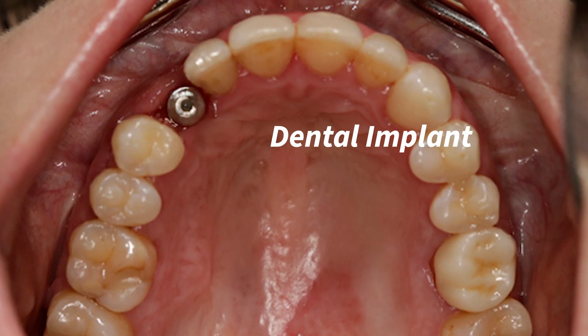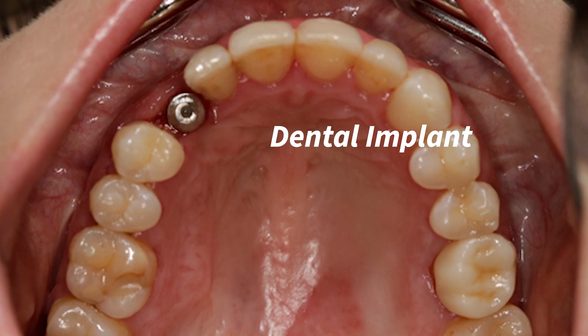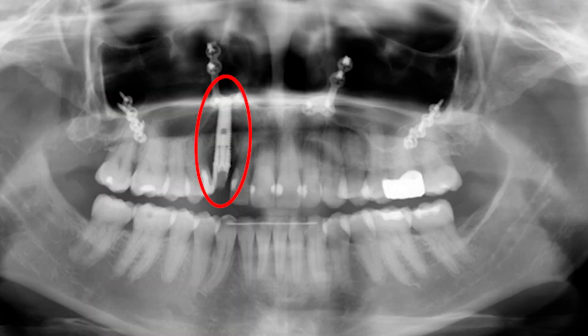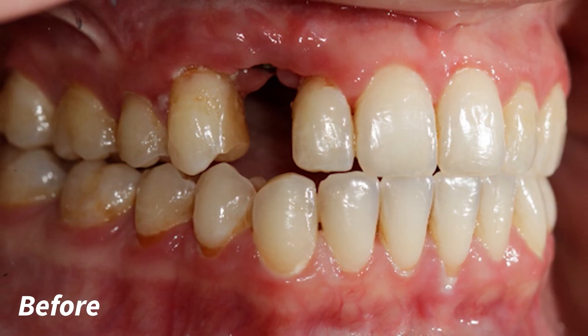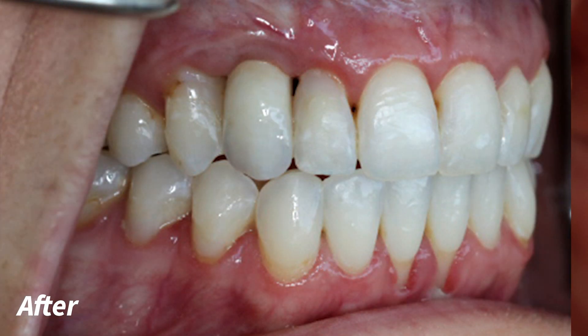In Canada, the standard of care is very high, which includes infection control. The same standards may not apply in other countries, putting you at greater risk of infection or other complications. In my 13 years of practice as a prosthodontist, I've had to fix many complications as a result of dental tourism with my surgical colleagues. It is important to understand the risks and consequences of treatment.